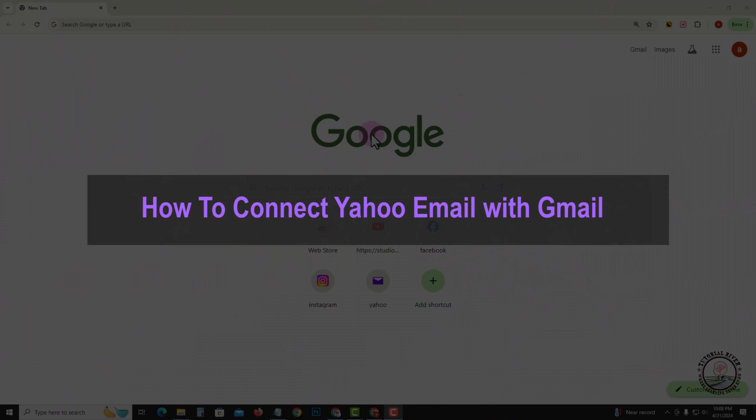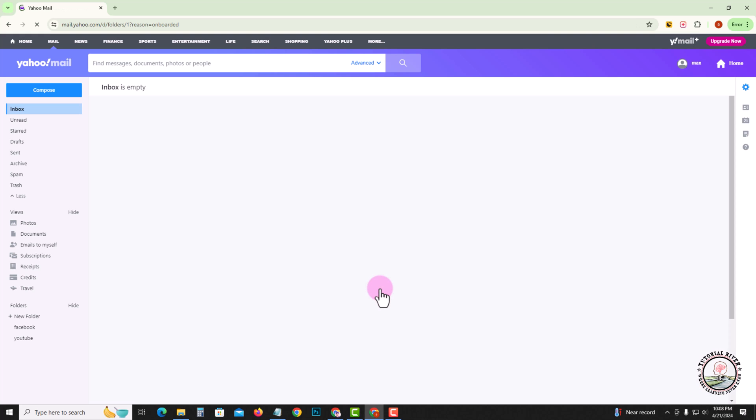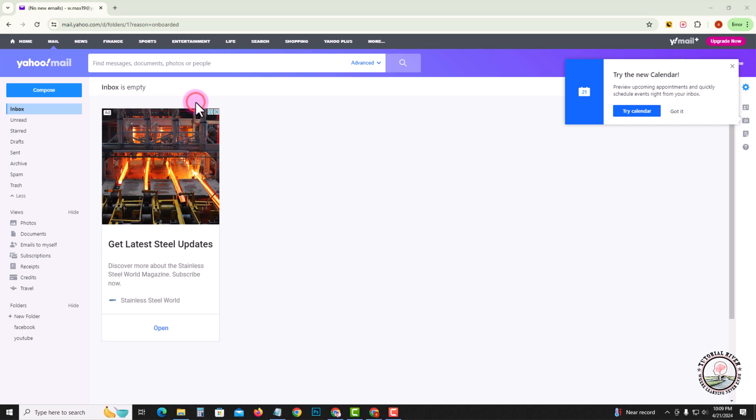Hello everyone, welcome back to my channel. In today's video I'm gonna show you how to connect Yahoo email with Gmail. First of all, open Yahoo. Before we start, make sure to subscribe to our channel and hit the